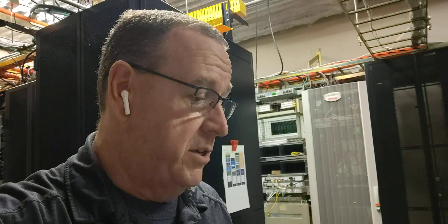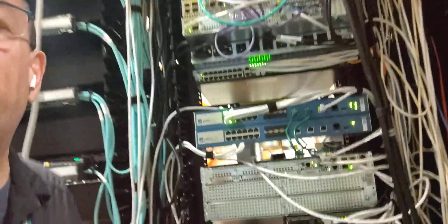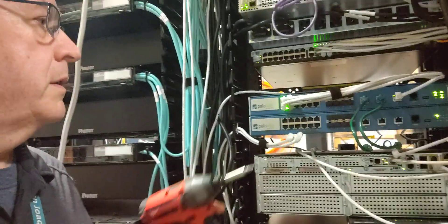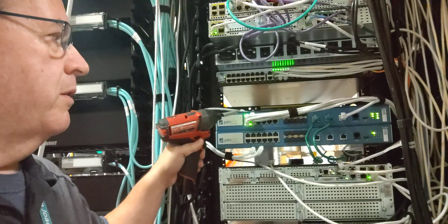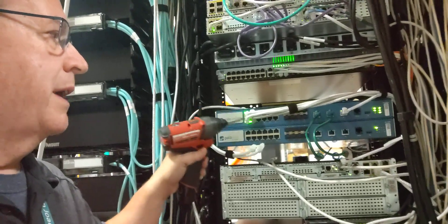I'm going to pause for just a minute while I shut that firewall down. Okay, we've shut it down. I've removed the networking cables from it. We have a cable that goes in, a cable that goes out, a cable that goes in, a cable that goes out.